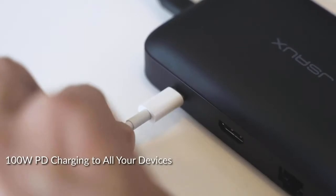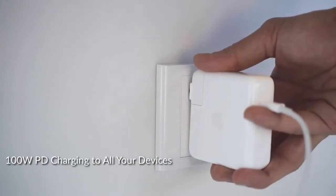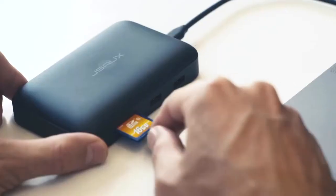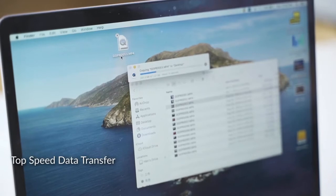Omnicase delivers up to 100 watts of power, which means you can quickly charge a new MacBook at full speed while having all the ports in use. The Type-C port also supports blazingly fast data transfer at up to 10 gigabit per second.